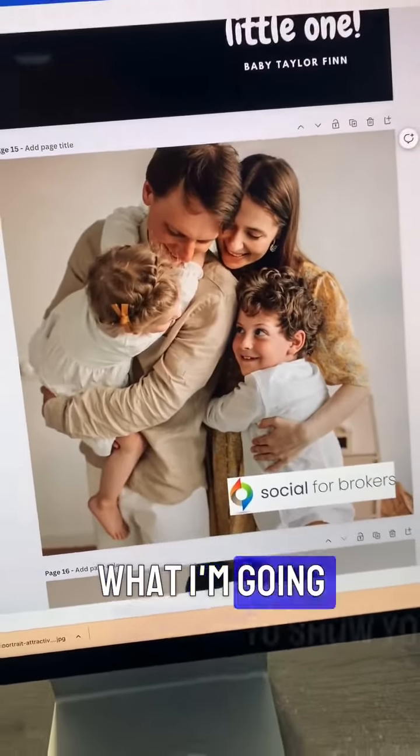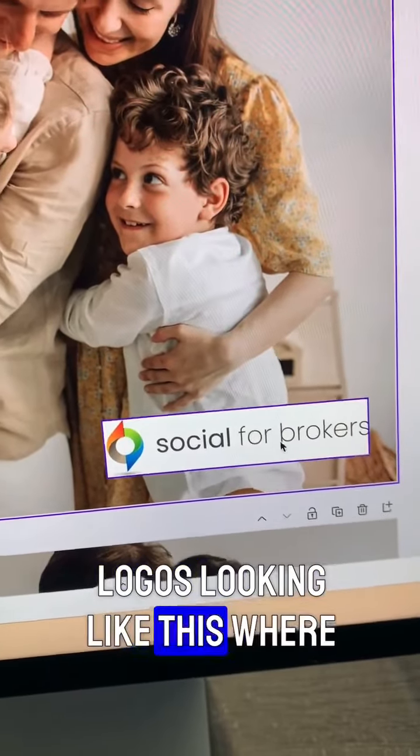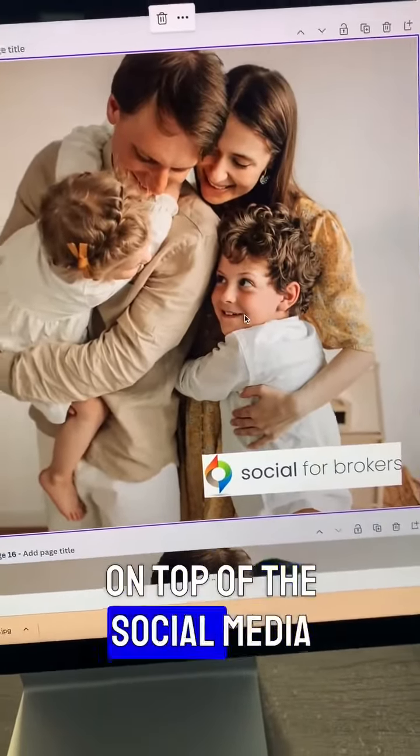In response to this message, what I'm going to show you how to do is to stop your logos looking like this, where it looks like you've been plunked on top of your social media posts.